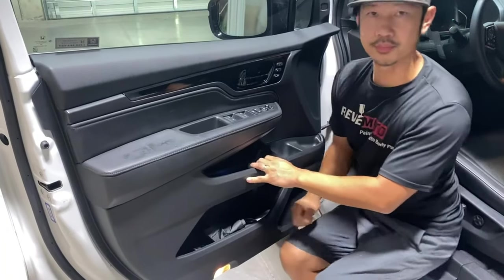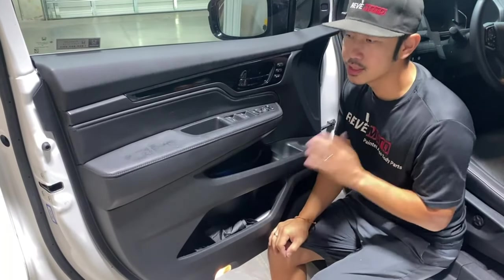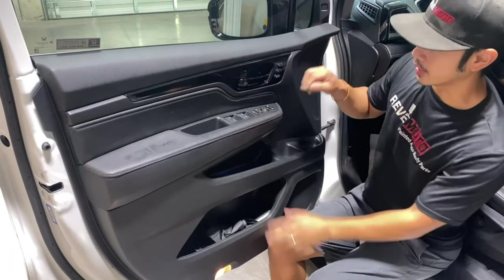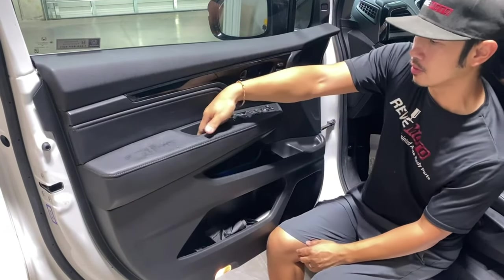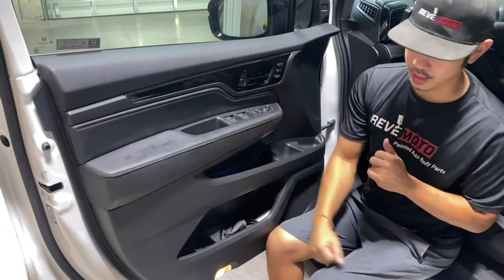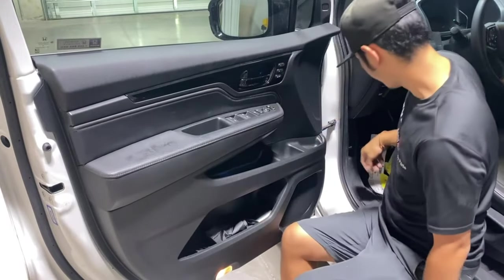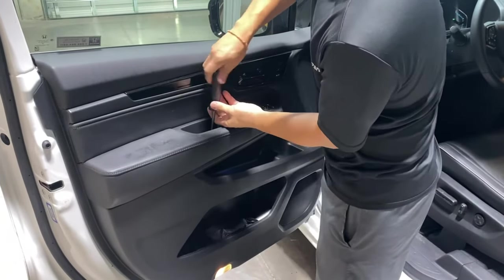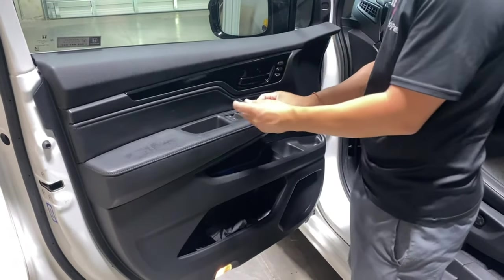If you hit the panel in place, it should click really easily. If it doesn't, the door panel may be misaligned — make sure all the holes line up before hitting it down. Then go ahead and put these screws in and put all your covers back in place.